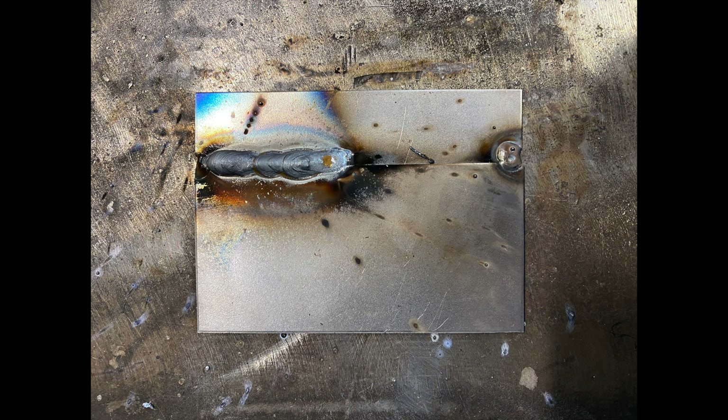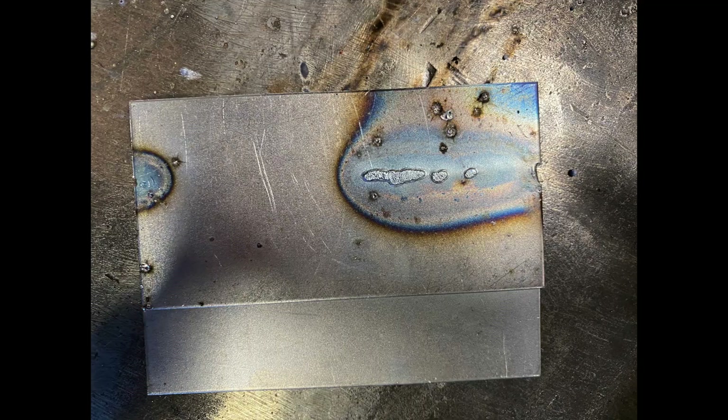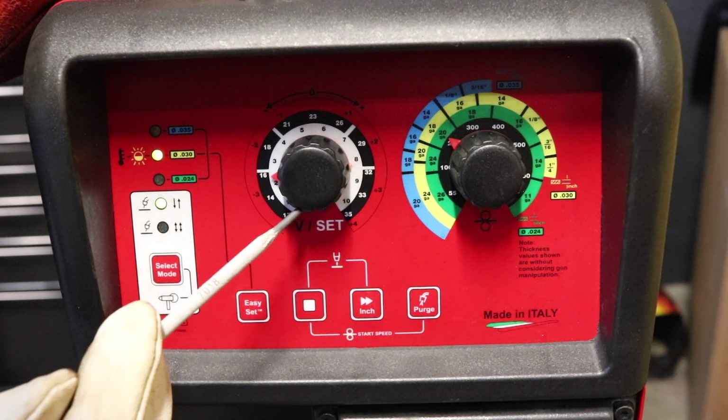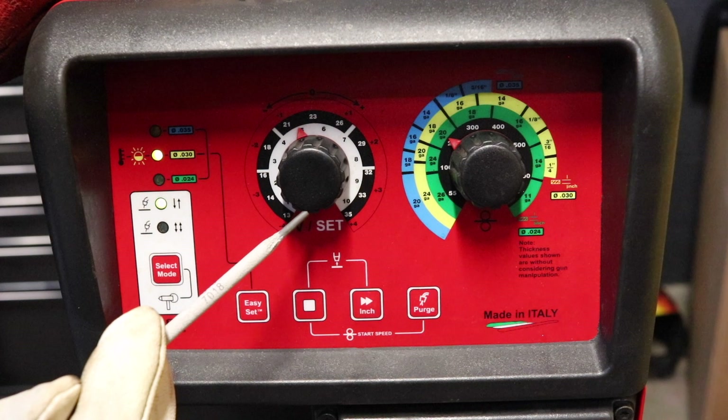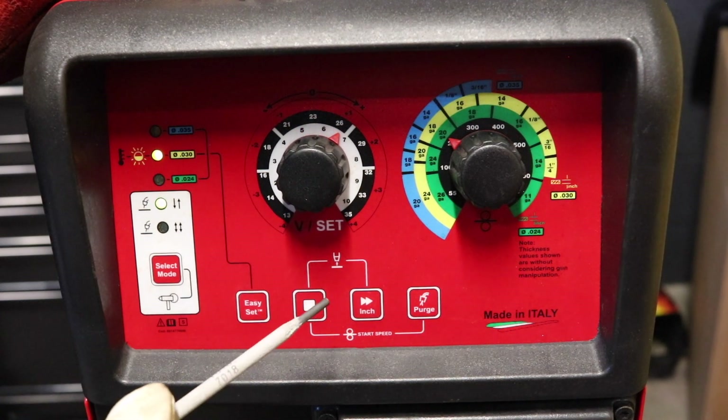Now we're going to go from plus 3 volts and see the difference between plus 3 and negative 3 volts. We just welded at negative 3 volts. The bead profile is a lot higher and raised, basically from travel speed. You're going to have less penetration and a worse overall look.